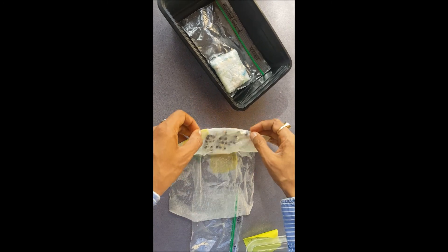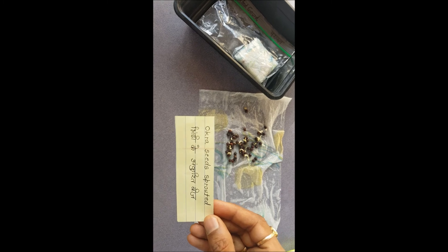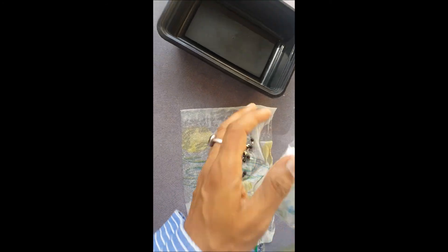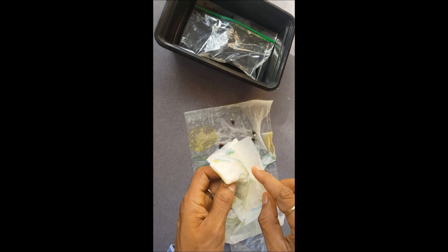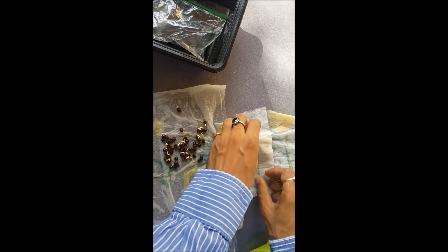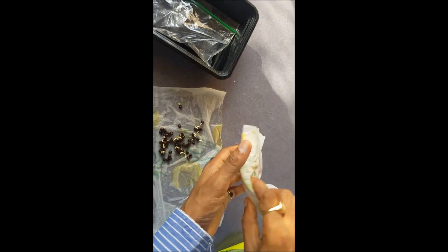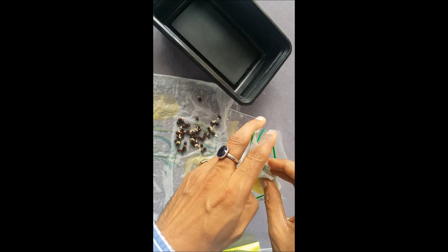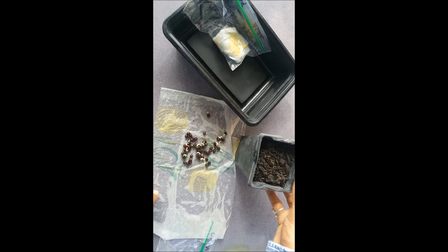You can see they look very nice — we have sprouted okra seeds! The bindi seeds have sprouted. Let's see what about the pointed gourd seed — they did not sprout yet, so they probably need some more time. Let's close it up.